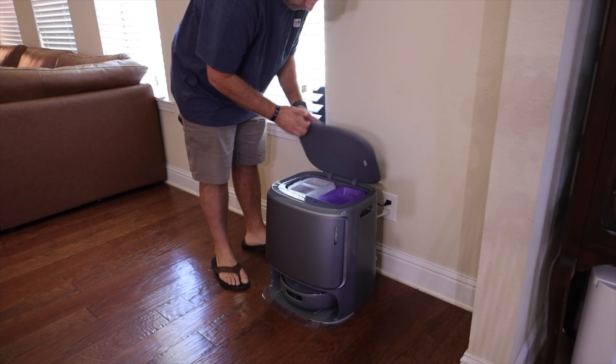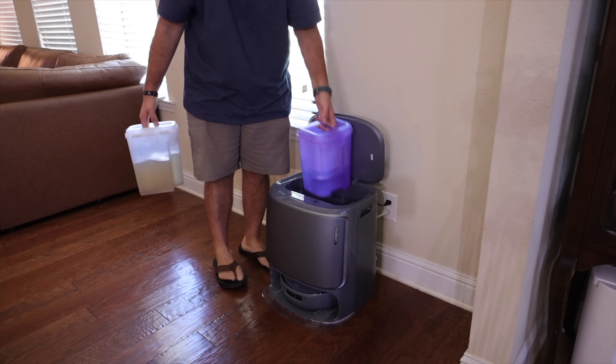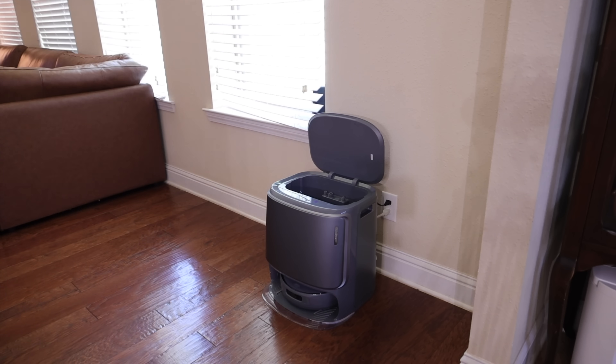I've covered dozens of robotic vacuum cleaners on this channel and while most of them claim to be totally hands-free, the truth is that pretty much every day you have to at the very least empty the wastewater and refill the clean water, even on the fancier more expensive models.